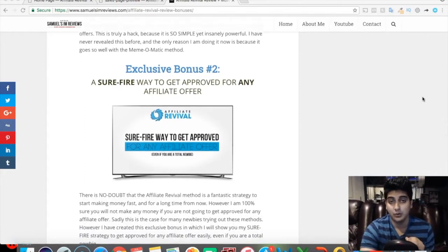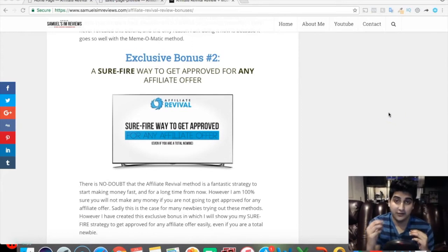My second bonus is a surefire way to get approved for any affiliate offer. When you're promoting different affiliate products you have to get approved, and as a newbie with no sales it can be difficult. I've created a method that gives you surefire approval for any affiliate offer — you could even get review access, instant approval, and potentially be put on instant commissions so you don't have to wait 15 to 30 days.